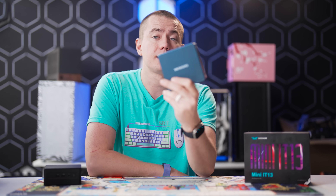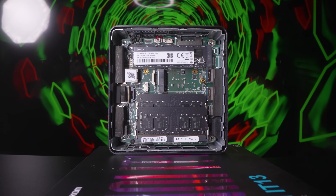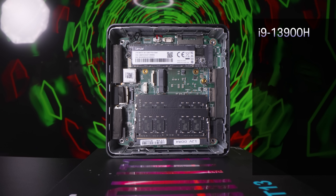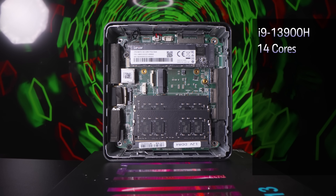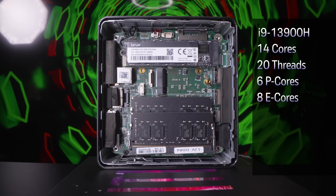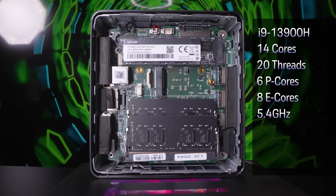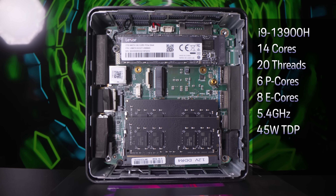I can tell you that this little thing is every bit as good as the NUC that Intel made, and even better. So let's start with the specs. You've got the i9-13900H, which comes in at 14 cores and 20 threads — 6 performance cores and 8 efficiency cores.